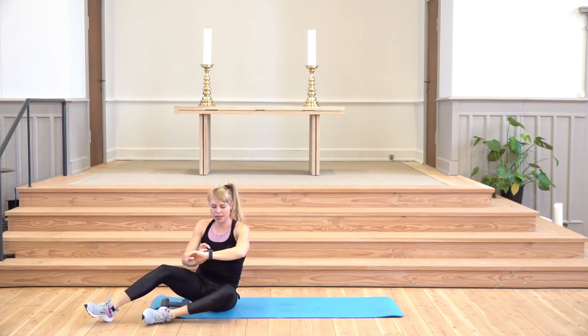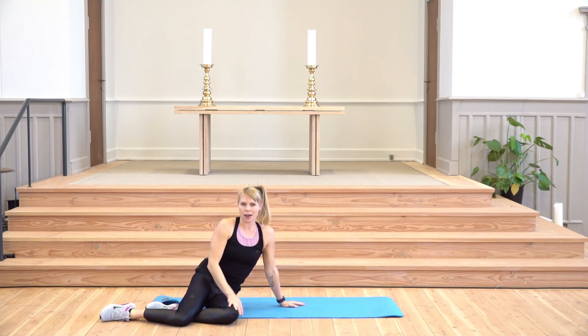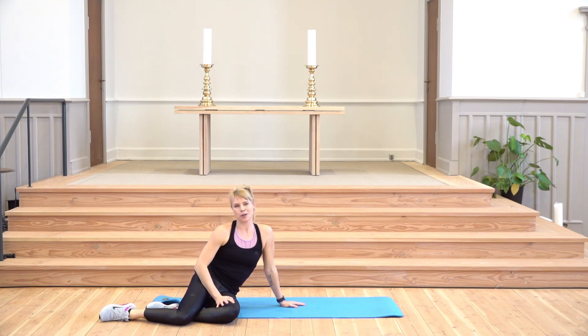That's 12 minutes, boys and girls — I hope you enjoyed it. Remember, if you want more, there are longer videos and shorter videos. Maybe combine all three videos at 15 minutes each and you have 45 minutes in a row. Please like, subscribe — you know what to do. See you!